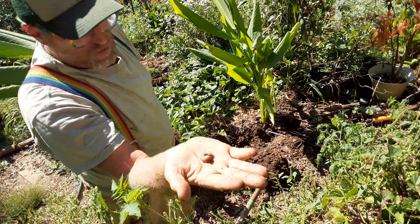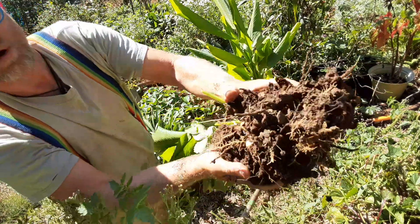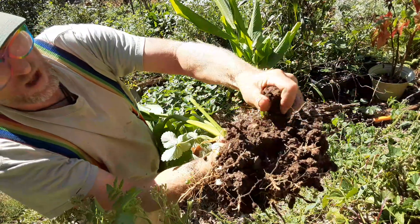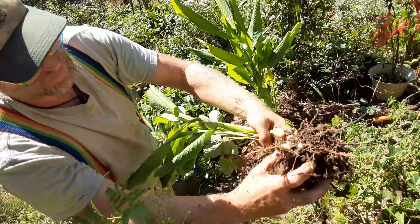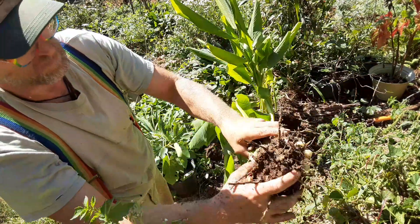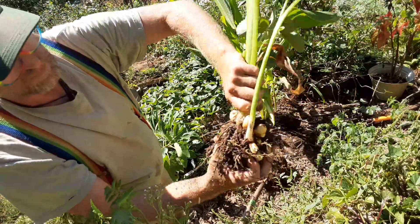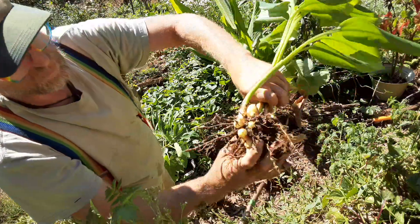Grubs — chicken food. More of that gorgeous soil, all from chopping and dropping, wood chips, leaving our leaves. There's one little side shoot to all that turmeric.